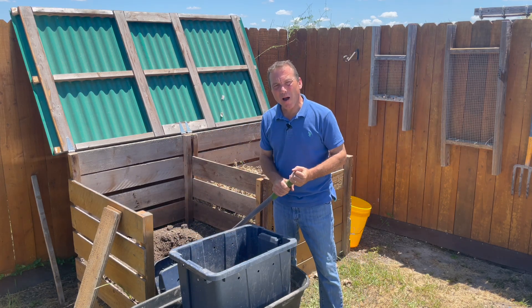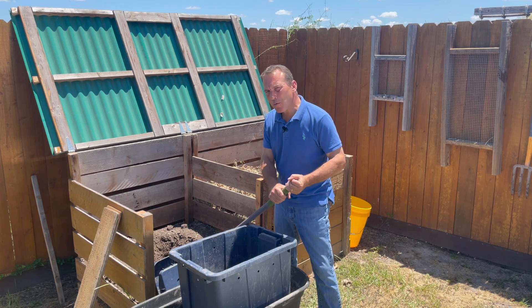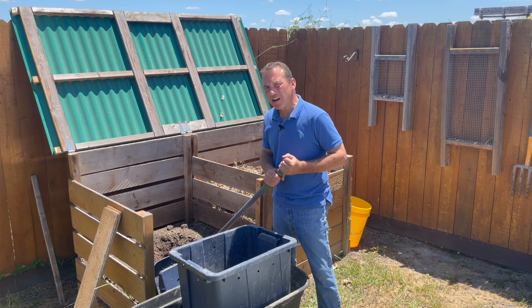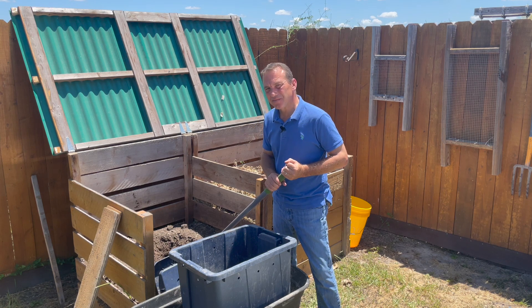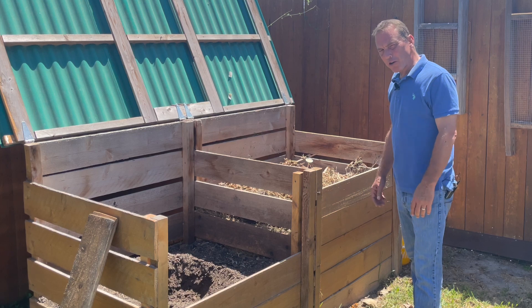Hi everyone, if you're a subscriber welcome back. If you're new to my channel, my name is Riley, welcome to my garden. Today we're talking about five ways you can store compost.